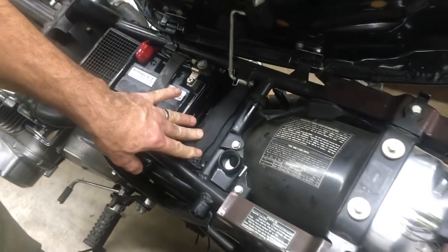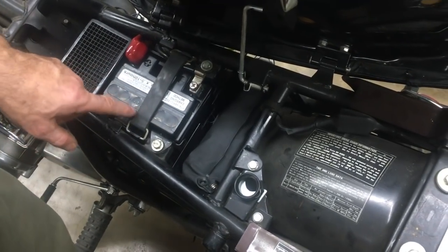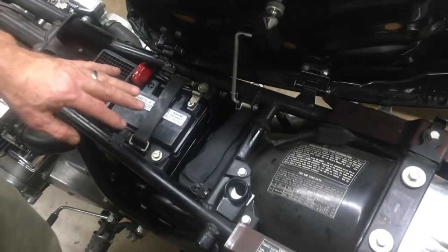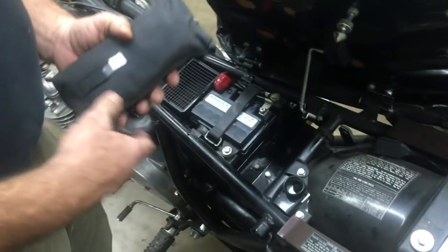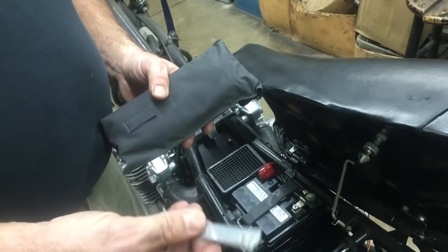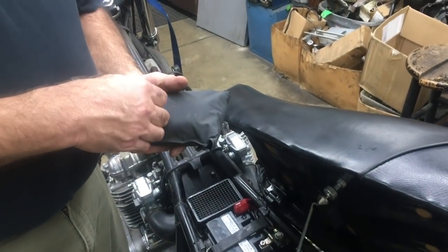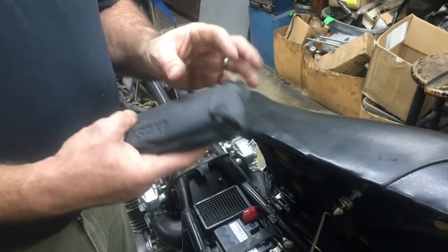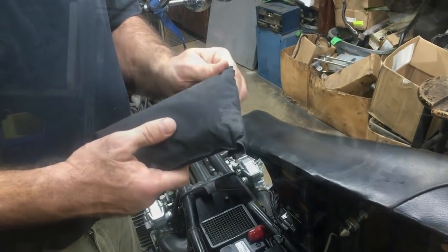We've got the original tool kit. One thing that's not genuine on the bike is it's got a sealed battery, so it doesn't have the vent tube — we don't want acid to get out. This feeler gauge for the points is still new, never used. The bag's kind of crummy, but it's got all the goodies in it and it's looking pretty good. This will be a nice bike.